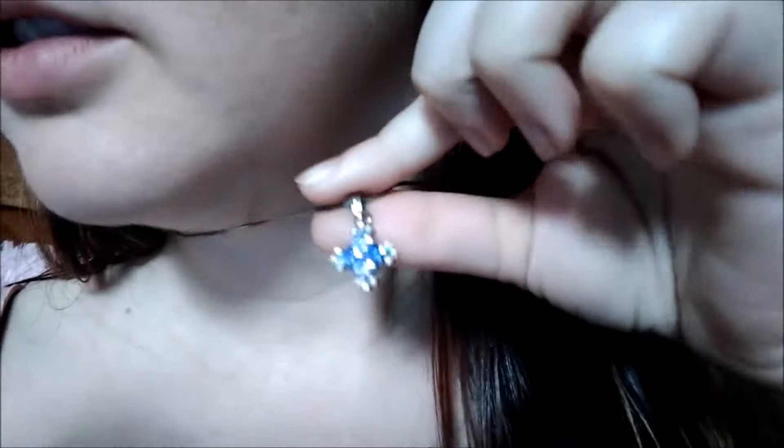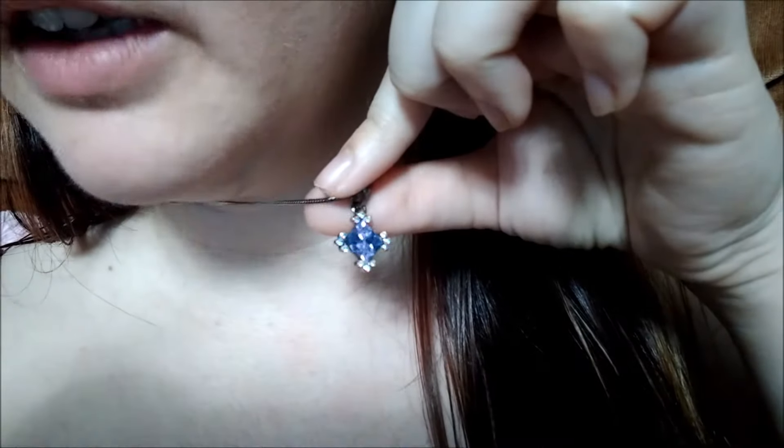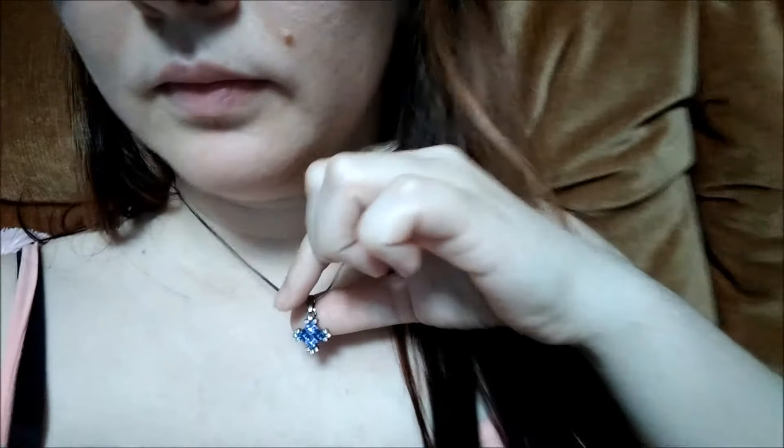I'll show it again so you can see it. It's now a gift to myself. That's all I could find at the garage sale today, but I do like going to garage sales.